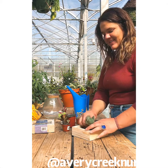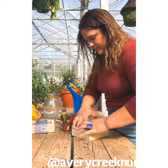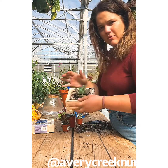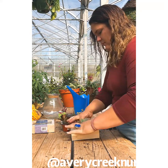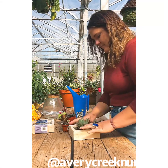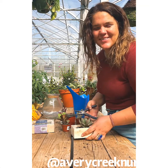It feels all greenhouse-y out here! So once you've got the first succulent in, you can move on to the outer shell. We're going to move on to the little ones and then close it out.